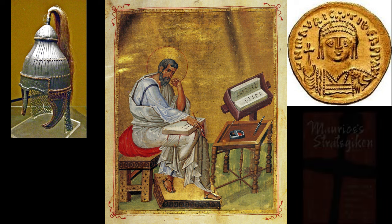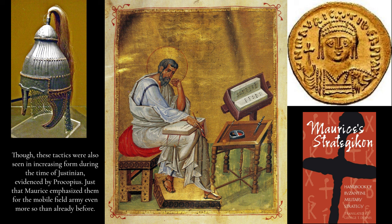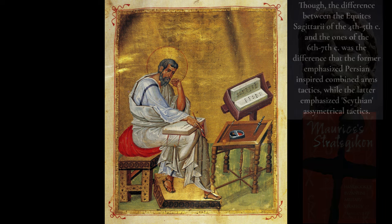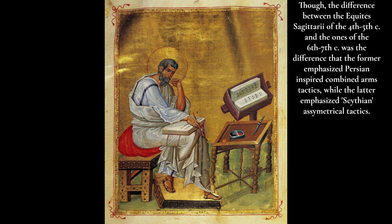As evidenced in the Strategikon's Book Nine on surprise attacks, Maurice combined the differing tactical approaches of the earlier limitanei and comitatenses into a single trooper, with similar context to the rationalizing of Gallienus, but with far greater success. Such tactics had been a mainstay of Roman cavalrymen for the past century even before Maurice's reforms. This is why the late Roman cavalryman became a horse archer: because they didn't actually become horse archers in any sense that implied a sudden change. They had the ability and willingness to shoot from horseback for quite a long time.